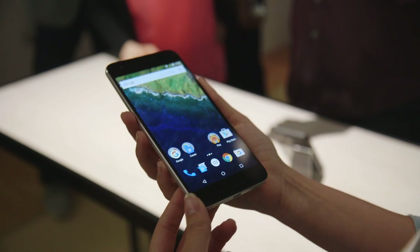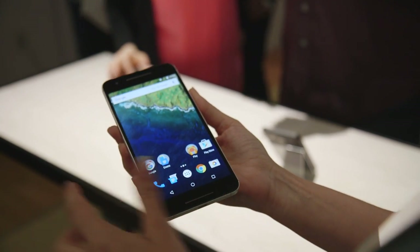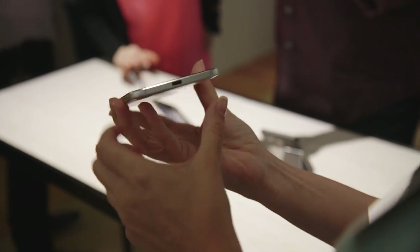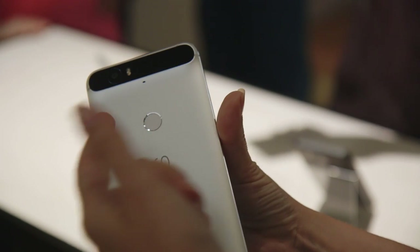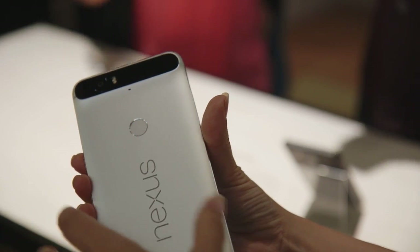It has a WQHD AMOLED display. It's a really nice bright display and it's actually 5.7 inches, compared with the 6-inch display from last year. It's got USB Type-C charging, which was pretty much expected. It also has a fingerprint sensor on the back so you can unlock the phone with your fingerprint, and third-party apps will be able to use this as well.